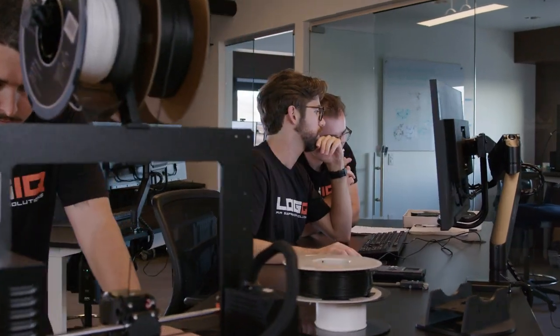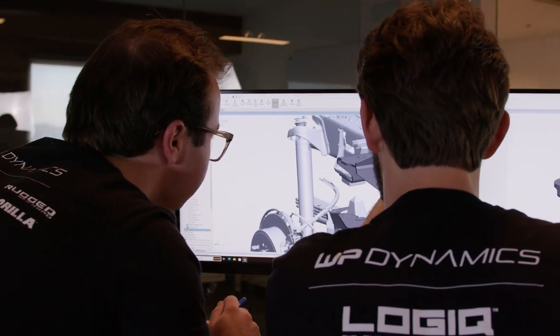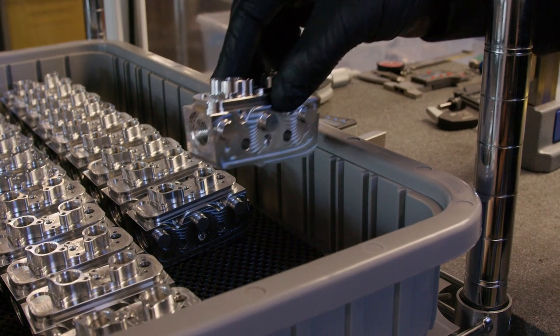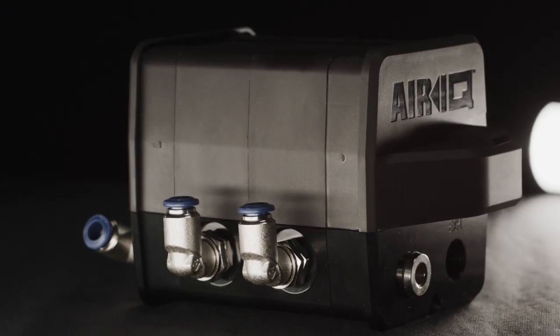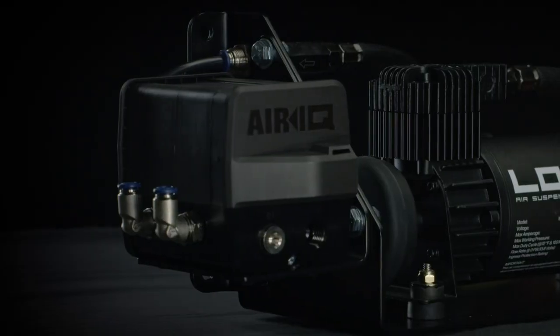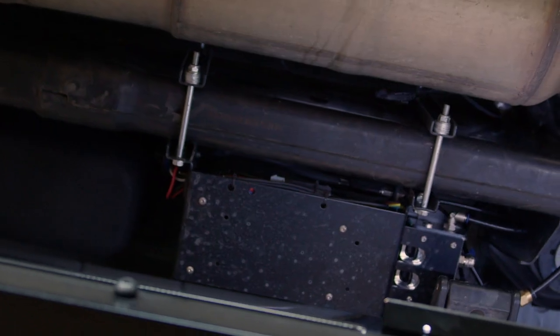The team at Logic prioritized functionality and quality while innovating the AirIQ series of products. At the heart of the AirIQ system are the modular AirIQ manifolds — CNC machined aluminum building blocks topped with stainless steel valve components that flow two times faster than the nearest competition. Everything is completely weather-sealed and anodized to ensure it holds up against the harsh environments under your truck.